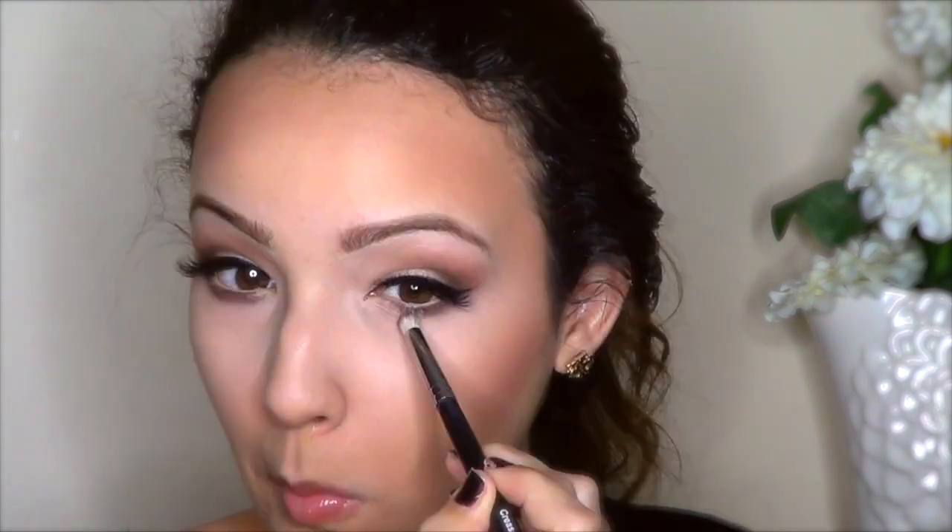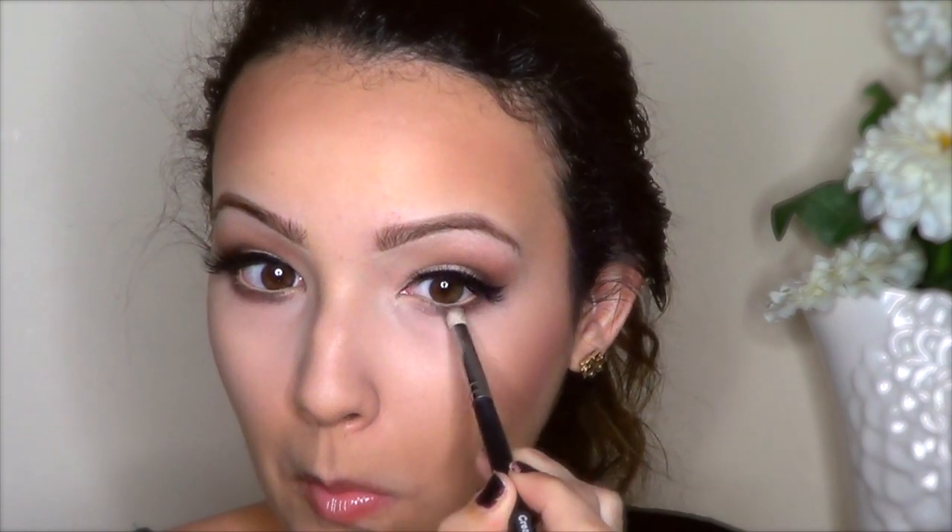For the lower lash line, I'm going to go back to Choco Light and just smoke everything out. Then I'm going to take Whipped Cream and apply that on the inner corners of the eyes.